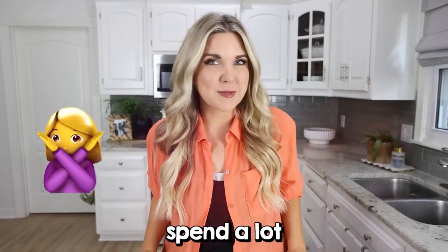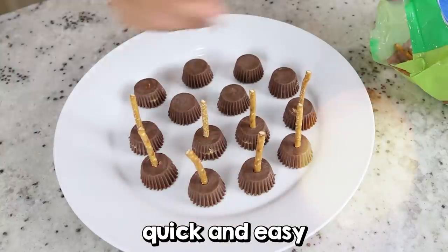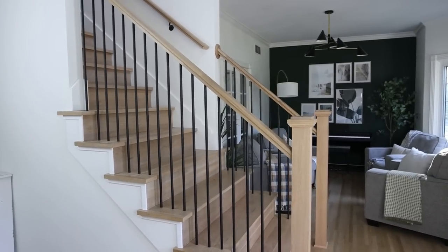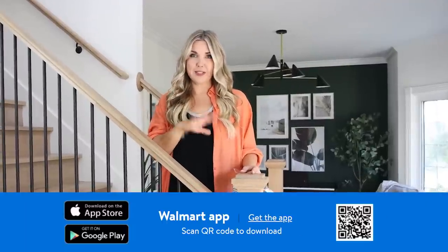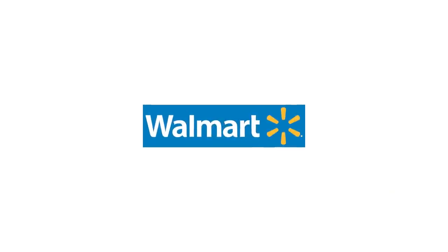Do you love Halloween but don't want to spend a lot decorating? Well, keep watching because I'm going to show you my best quick and easy hacks to transform your home. You can find all your favorite products by downloading the Walmart app — that's where I found all these items I'm going to be using for my stairs. And I want to thank Walmart for sponsoring today's video.